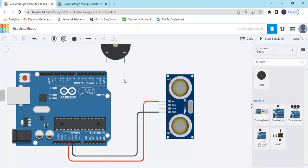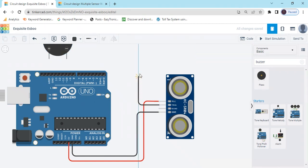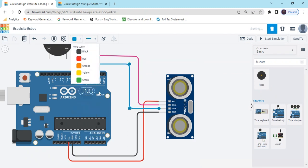Now connect the Trig pin. You have to connect it to any digital pin — whichever you define in the code. I have connected the Trig pin to pin 6 of Arduino. Change the wire color. Now connect the Echo pin to pin 4 of Arduino. You can use any digital pin. So Trig pin is connected to pin 6 and Echo pin is connected to pin 4 of Arduino.